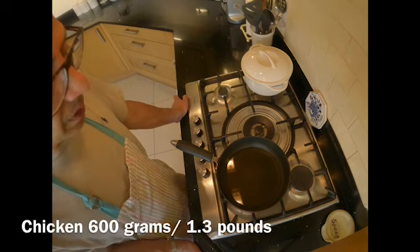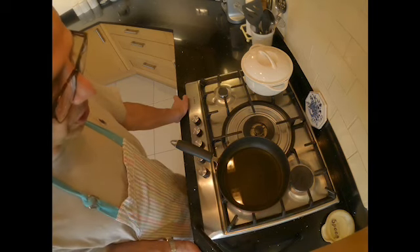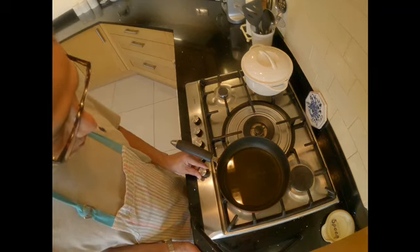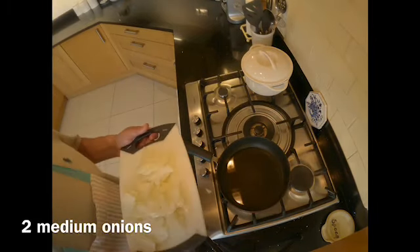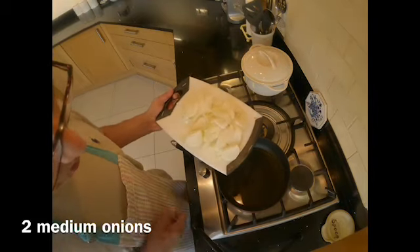It contains 600 grams of boneless chicken, though you can use bony chicken if you want to. To start off, I have some cooking oil on medium heat and I'm going to fry two medium-sized finely sliced onions until they turn golden brown.